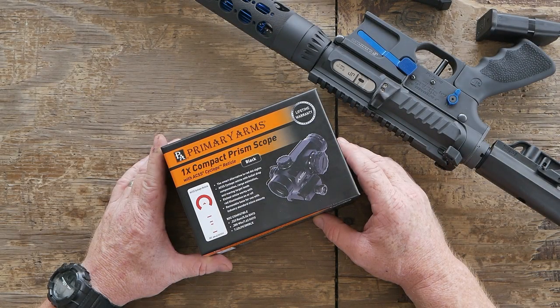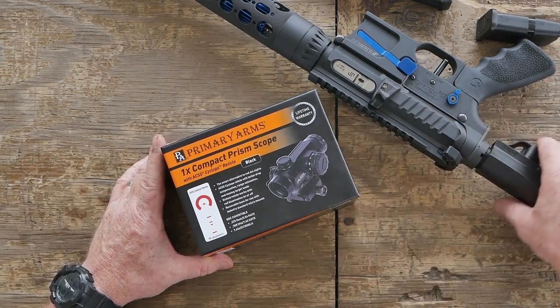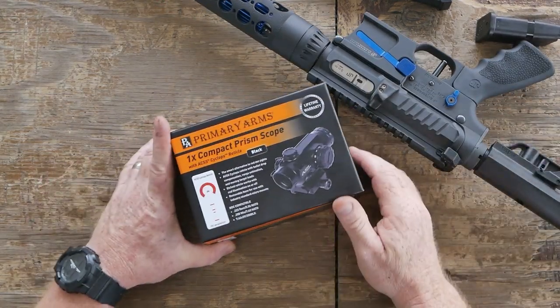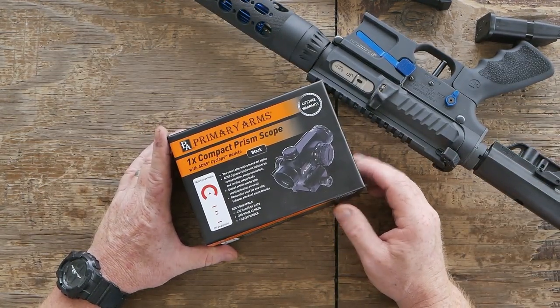All right guys, GoBoy32 here, check it out. So what are we doing? We're out here and you may recognize this little guy right here. This is the JP Pistol Caliber Carbine GMR-15.